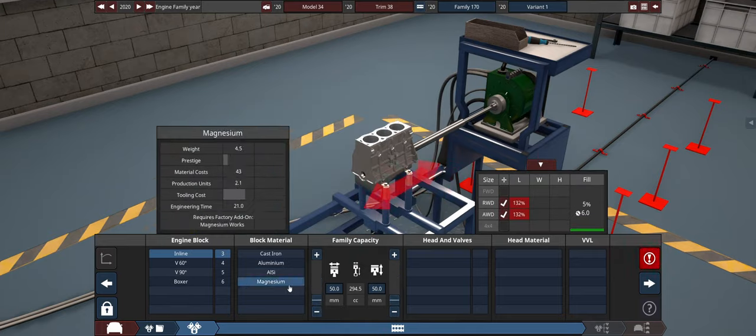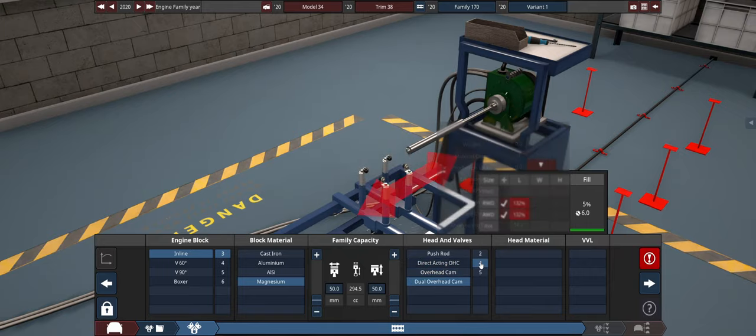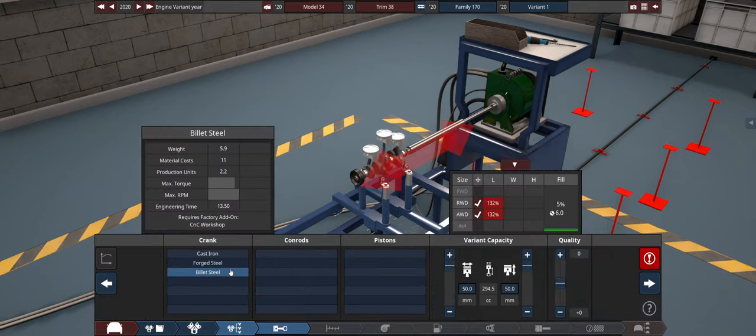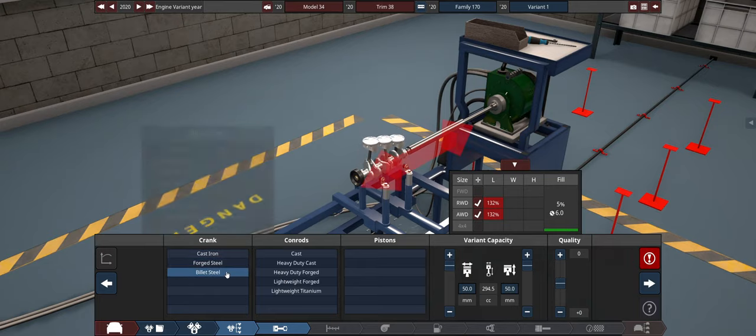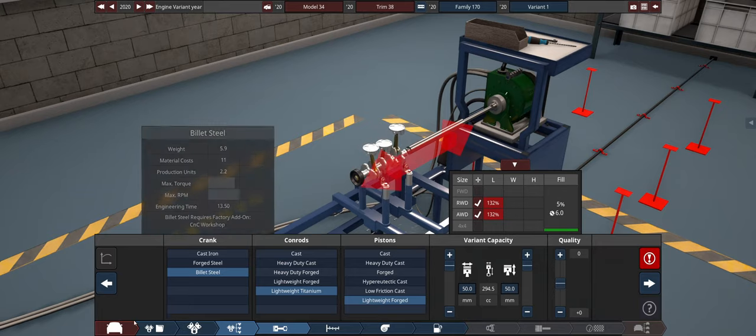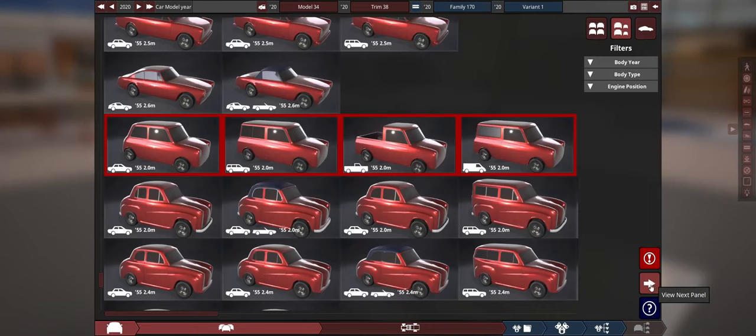The lightest three-cylinder is just under 300cc. Our heads don't weigh anything so we'll go with the most possible. Billet steel is lighter. Lightweight on both. I forgot to do sliders — quality sliders. We gotta spam the hell out of this thing, up that quality.